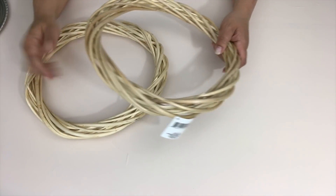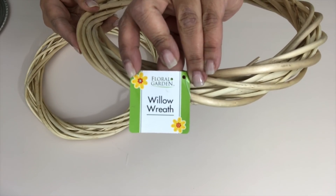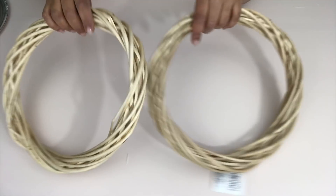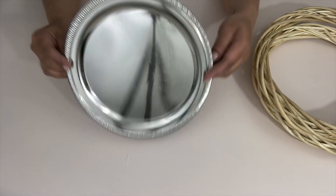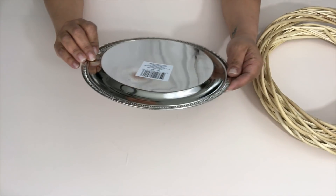From the Dollar Tree I picked up two of their natural colored willow wreaths. I believe they're 12 inches but I'm not sure — they are the largest that Dollar Tree carries. I also bought one of their round metal serving trays.